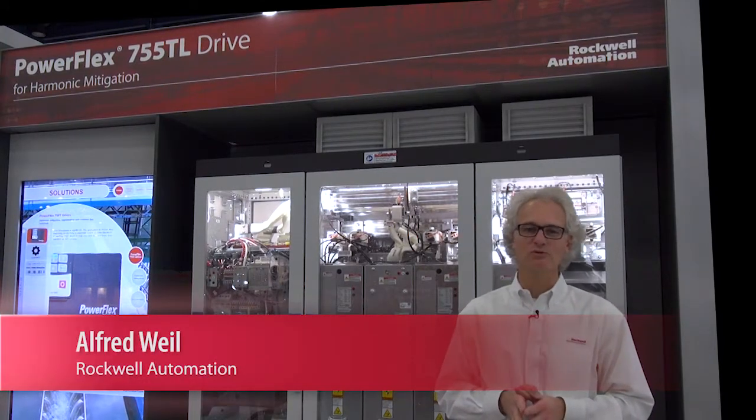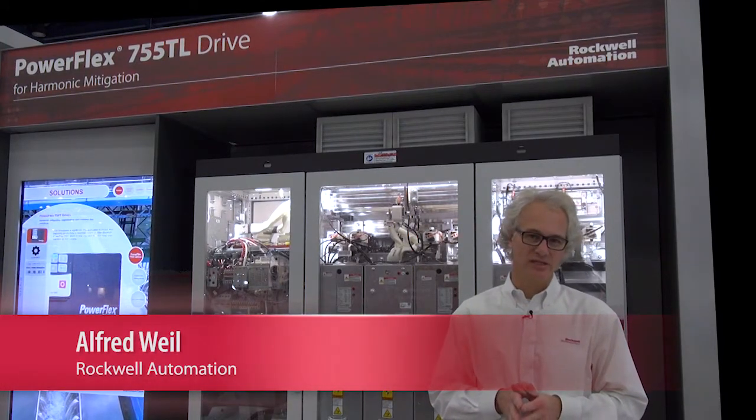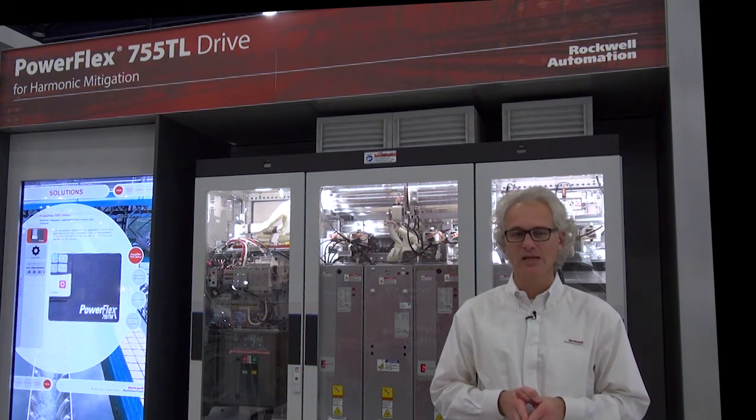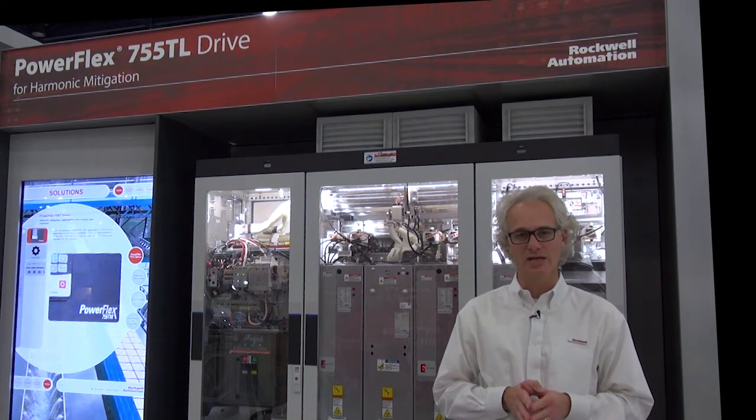Hello, I'm Alfred Weil from Rockwell Automation. Our PowerFlex 750 series products have a firmware feature called Predictive Maintenance, and the purpose of this feature is to avoid unplanned downtime.